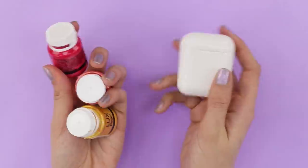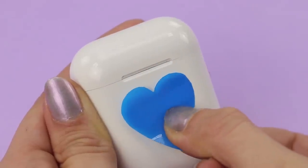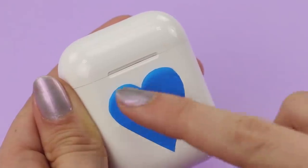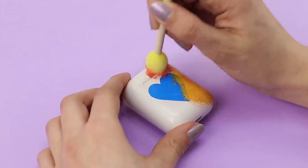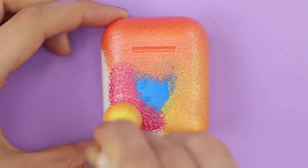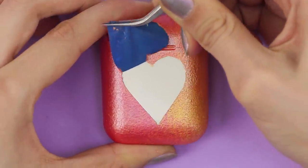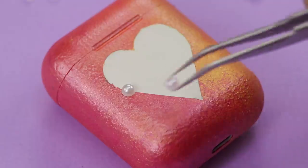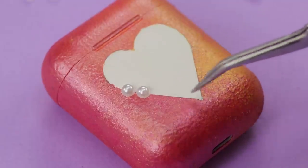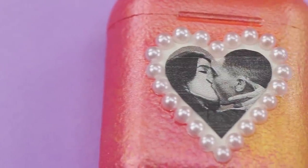Now let's get some wireless headphones and paint! Glue a heart made out of sticker paper to the side. Using a sponge brush, color the box in different colors, making gradients. Carefully peel off the heart. Decorate the perimeter with pearl half beads and stick a photo of you together inside. Here you go!